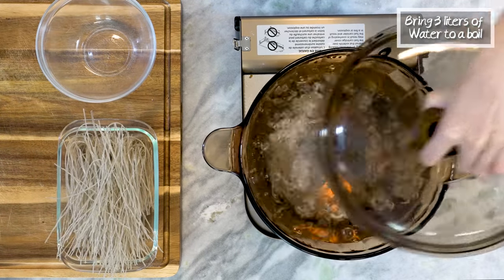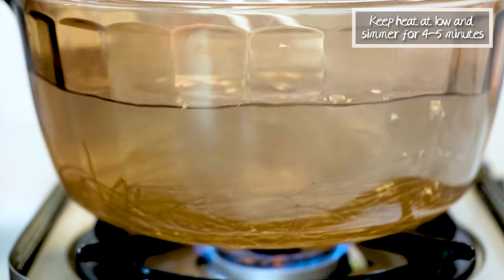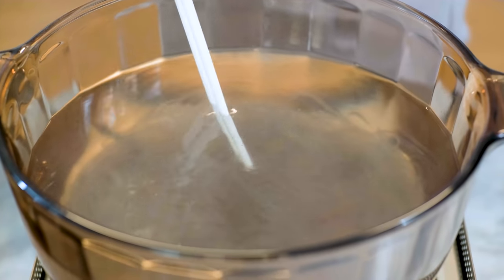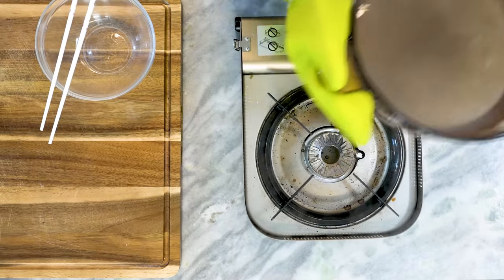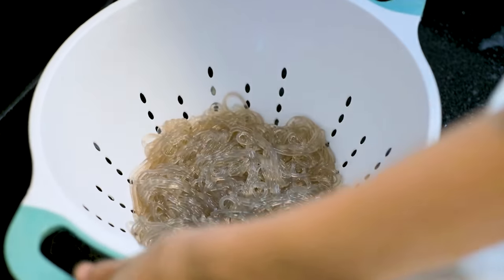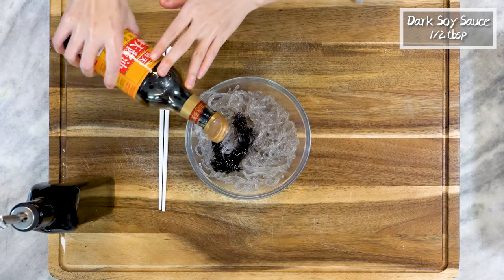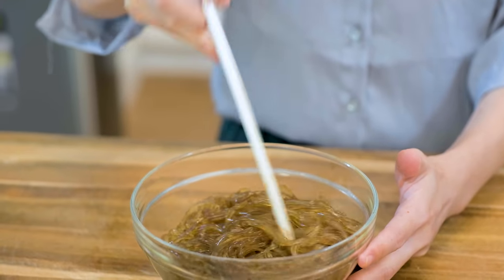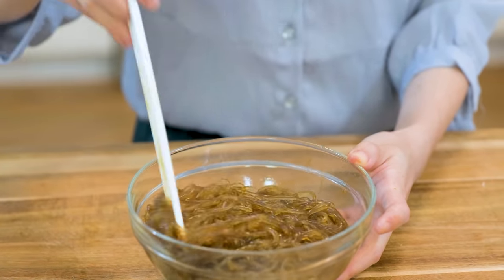Bring 3 liters of water to a boil. Add the noodles, turn the heat to low, and keep the pot at a slight simmer for 4 to 5 minutes, or until the noodles are soft but slightly undercooked. You can take a bite — the center of the noodles should be a little bit chewy. Drain the noodles completely and rinse them with cold running water to stop the cooking process. Shake off the excess water and put them in a mixing bowl. Add half a tablespoon of dark soy sauce for the dark brown color so it looks savory, then drizzle in a little bit of vegetable oil. Mix it well to prevent them from sticking to each other. Put that aside.